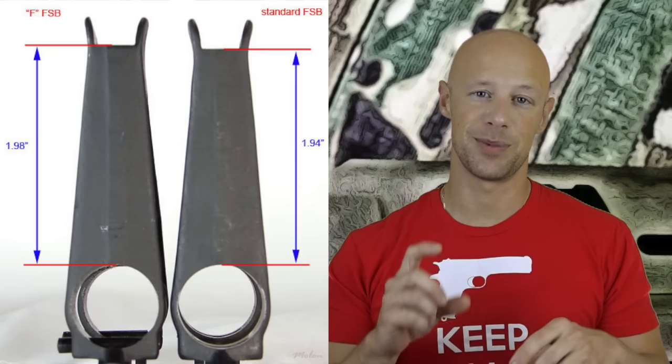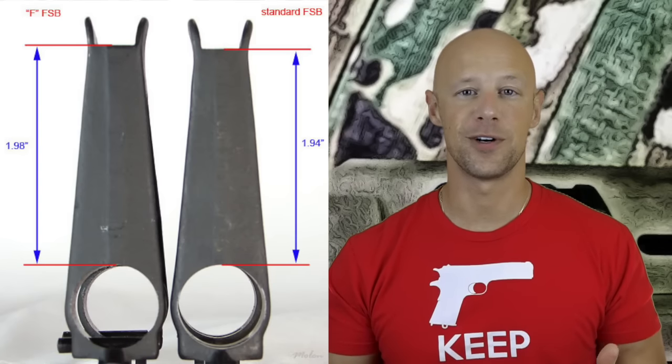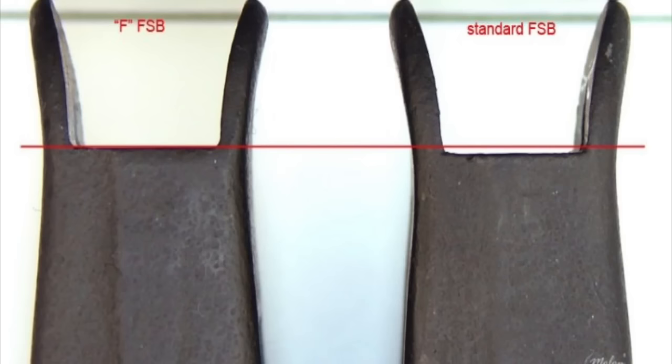As you can see when you look at these two front sight blocks, they're really not any different overall in terms of size. The difference is going to be the shelf where the actual front sight post comes out of. That's really where your difference is between F and non-F marked front sight blocks.